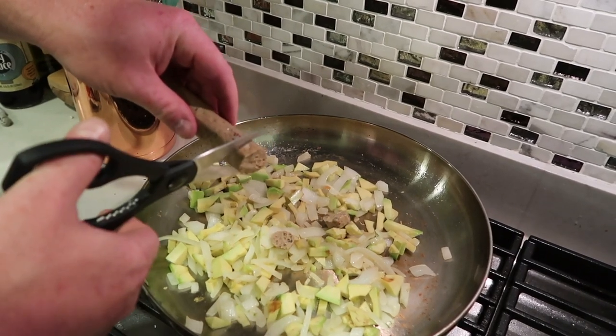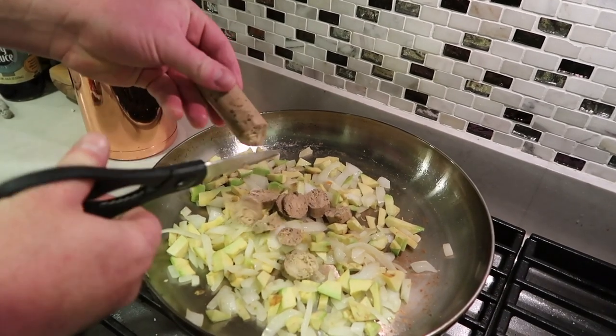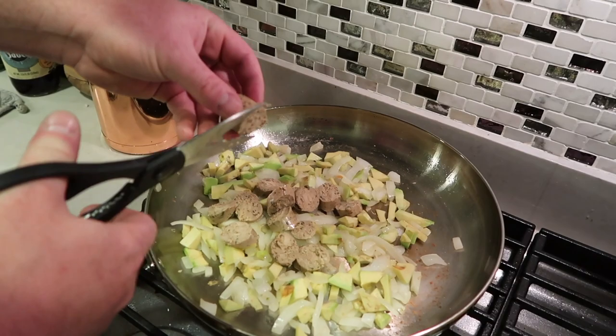Once the veggies have cooked for a little while, he adds in the protein. He just chops up the sausage with some scissors — super easy. Then he adds in a few scoops of salsa and cooks it up for a little bit.